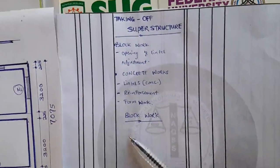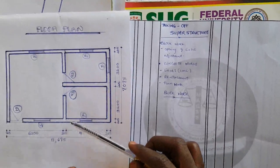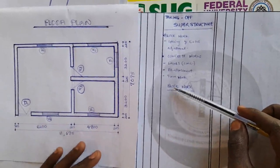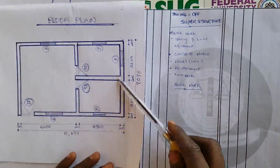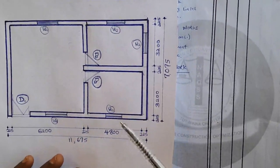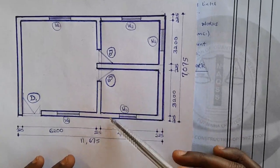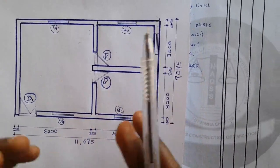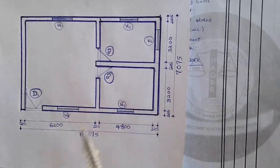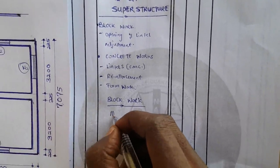To measure block work in superstructure, you need to calculate the main girth of the plan. The first thing to do in taking off for superstructure is to calculate the main girth of the structure. From the dimensioning, we can see that the entire wall — internal and external — is given as 225mm. Because the internal and external walls are both 225mm, I can calculate the main girth and merge them together. If the internal walls were different from the external walls, I would calculate the main girth separately and book them separately.